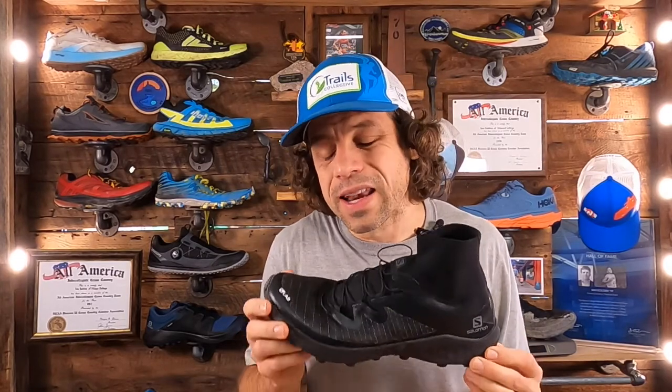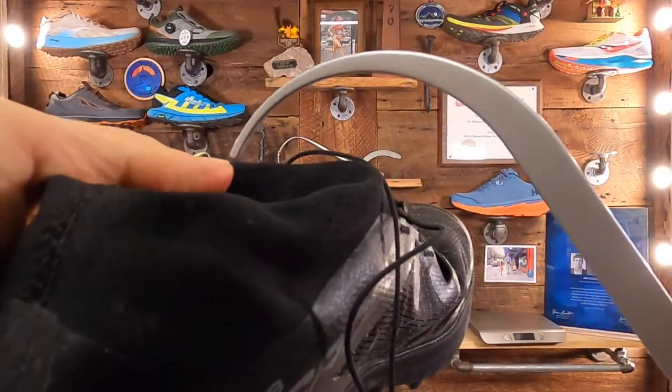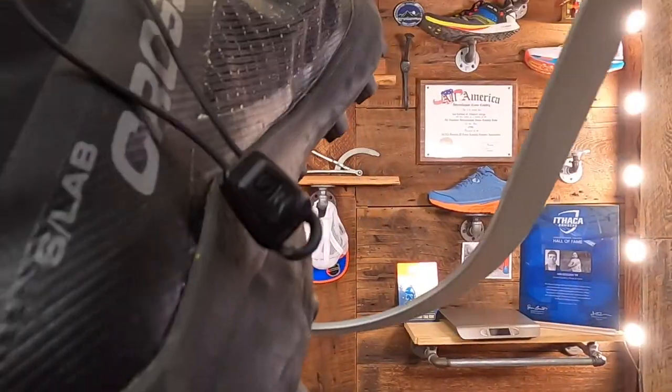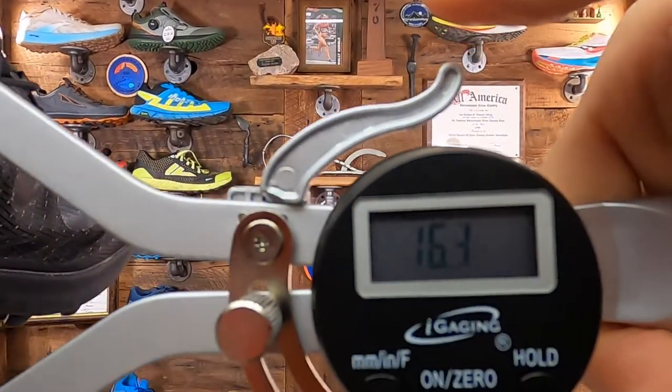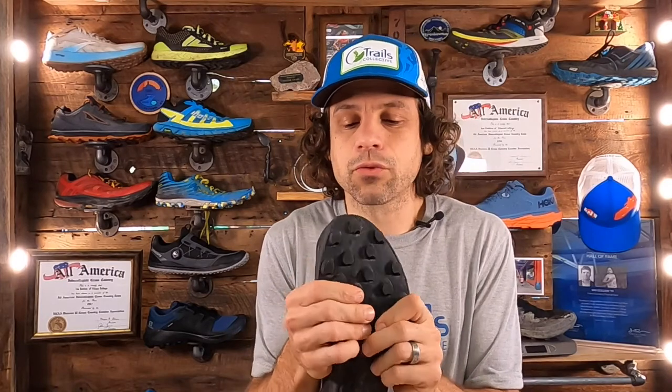Reported stack height is 13mm in the heel and 9mm in the forefoot — I think that's inclusive of just the midsole. When I measure it with a goniometer I get 16mm in the heel and 12mm in the forefoot, plus one millimeter for a fused topsole on the inside. This model does not have a removable insole. It has six-millimeter lugs on the bottom — really aggressive, conceptually modeled after a gecko's foot, designed to mold and adapt to terrain with exceptional stickiness over soft and wet ground.